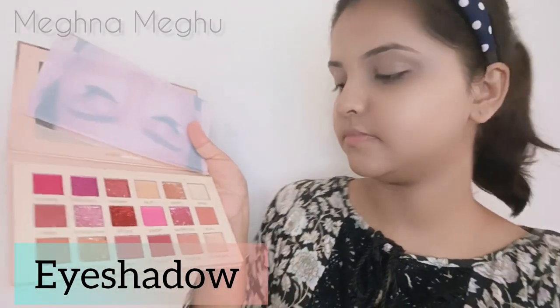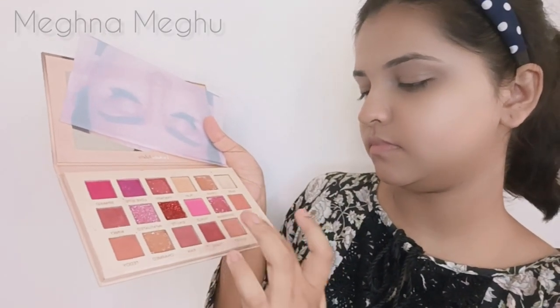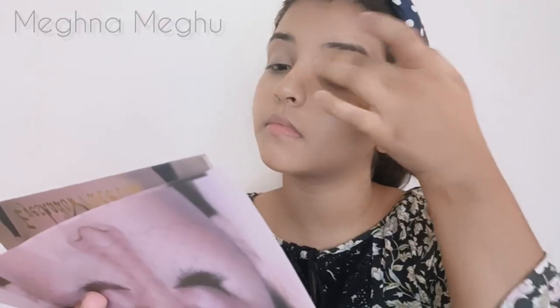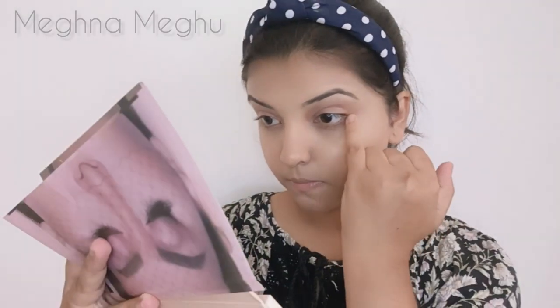Now, I will apply the eye shadow. I will apply a palette to the eye shadow — I will apply a light brown shade. I will apply a little light brown shade with a simple brush and spread those shades.